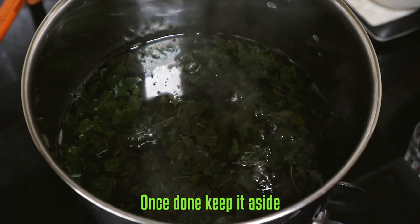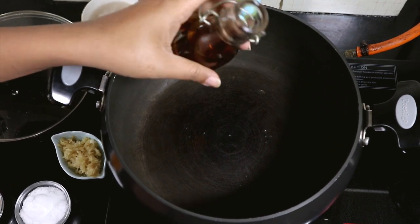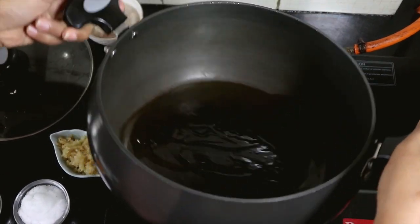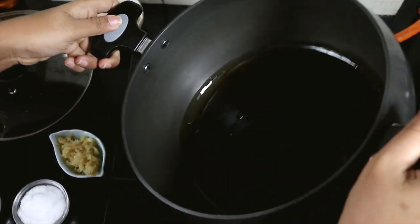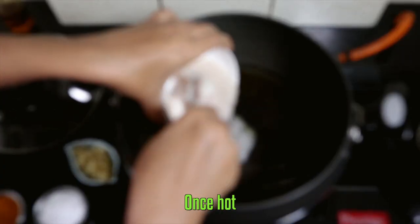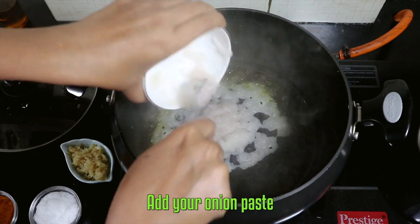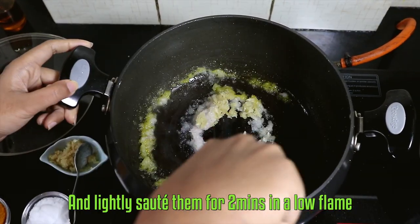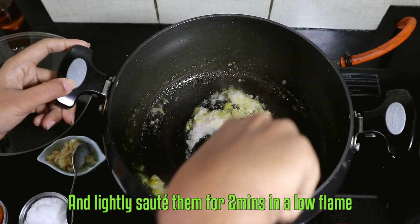Once done, keep it aside. Take a pan, add your mustard oil. Once hot, add your onion paste, ginger garlic paste and lightly sauté them for a couple of minutes on a low flame.